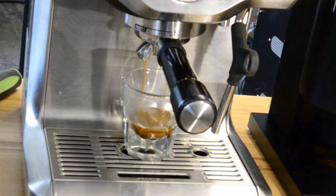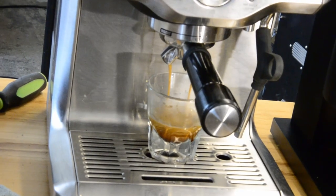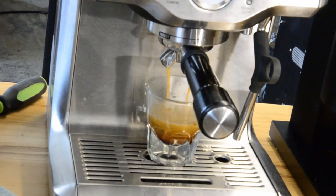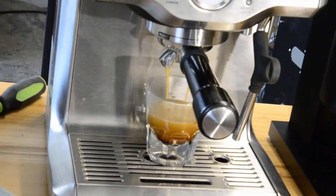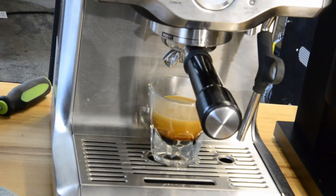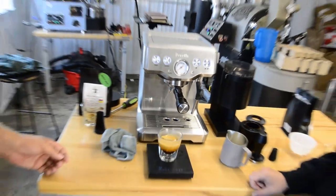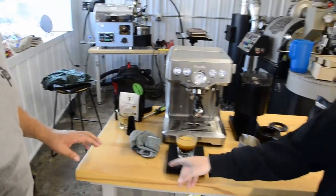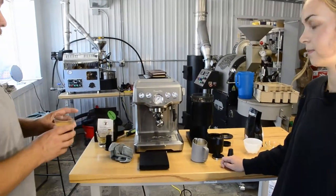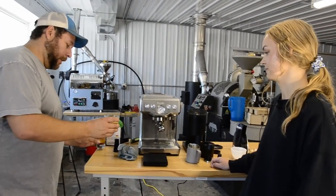So right now it's pre-infusing — there's just a little bit of water coming through, soaking all the grounds. The shower screen helps distribute the water, and here we go — we're making espresso. When you steam on this machine it's going to steam way differently than you've ever used before — it's going to be a lot slower, which is great in a way. So that's a lot of espresso — 43 grams again. We definitely need to adjust that. The time was roughly 42 to 45 seconds — definitely too long.